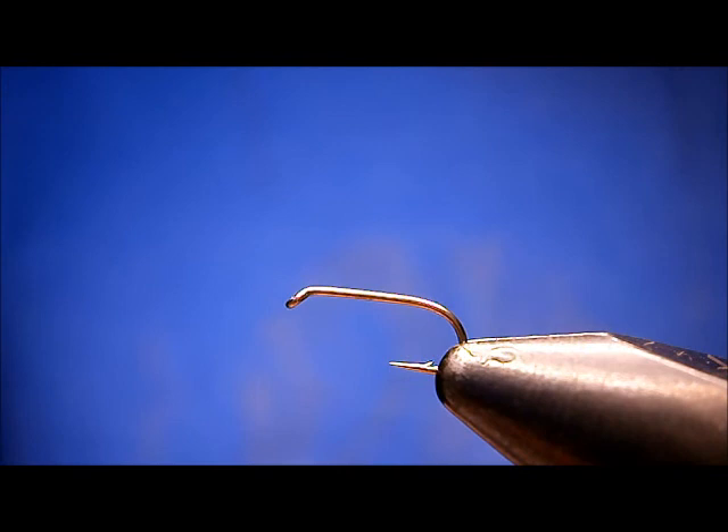Welcome to Utah's Fly Corner. Today I'm going to show you how to tie one of my flies I call the Rubber Diamond Ducky. It's a pretty simple fly to tie. I use a bunch of different materials with it.